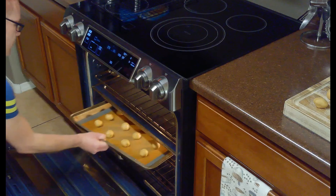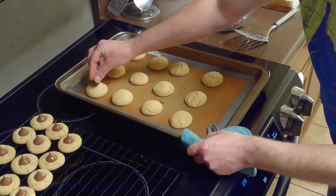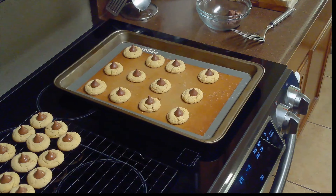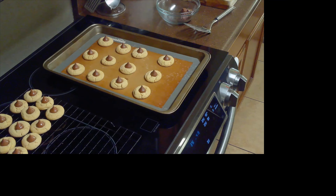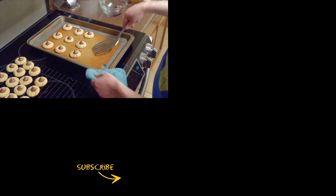Then we'll bake our cookies in the oven at 375 degrees Fahrenheit for 10 minutes. After 10 minutes, we'll remove our cookies from the oven and immediately place a milk chocolate kiss in the center of each one. We'll let them cool for approximately 2 minutes before removing them to a cooling rack to cool completely before serving.